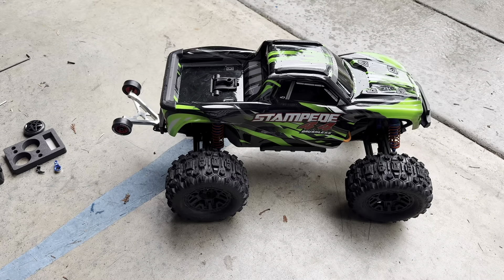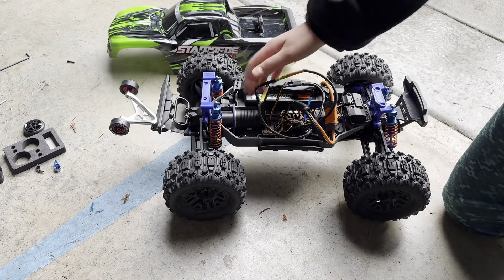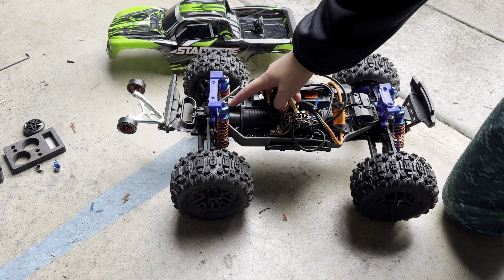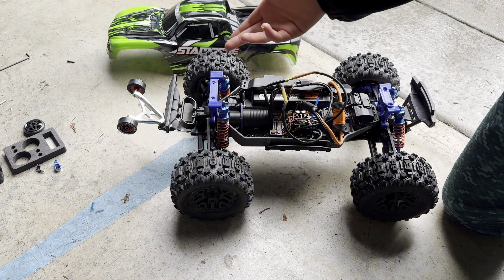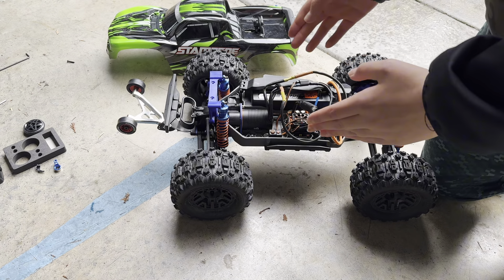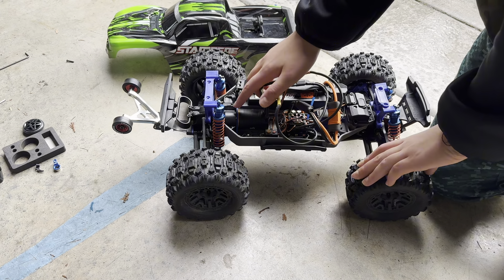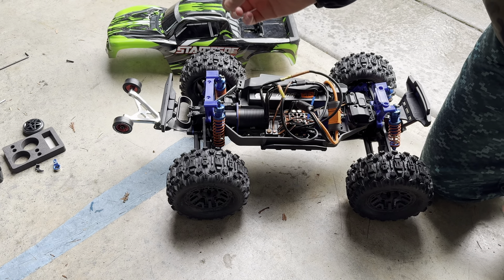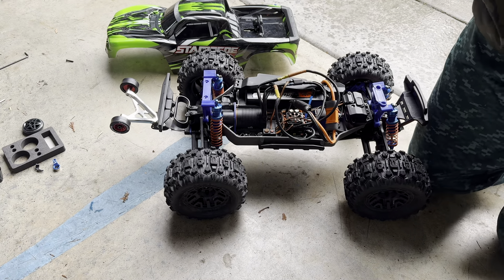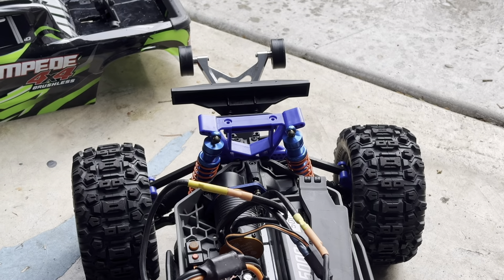What we're going to do first is replace the gearing, because currently it has a pretty high gear ratio and we want that to be lower so that it goes slower but has faster acceleration. When we're doing stunts we need acceleration — we don't really need that much speed. I'm going to make the pinion gear slightly smaller, and since I don't have a bigger spur gear we'll just leave that the same.